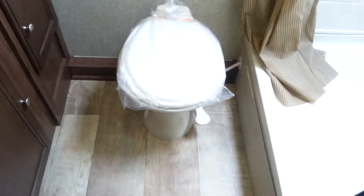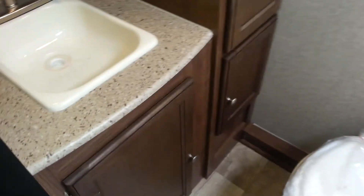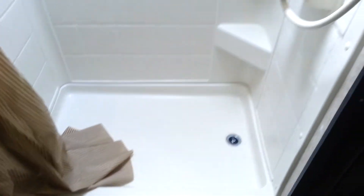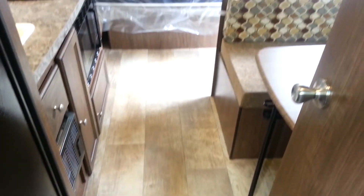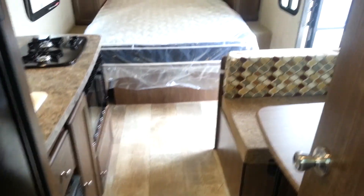At the back is the bathroom. You've got a foot-flush toilet, a vanity with a medicine cabinet above, and extra storage beside. It does have the shower with the tub surround, and there is a skylight above the shower. You'll also notice the wood grain look linoleum floor — it's a one-piece linoleum, so very easy to clean.